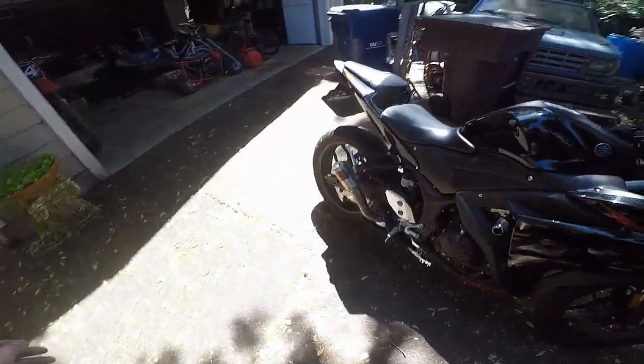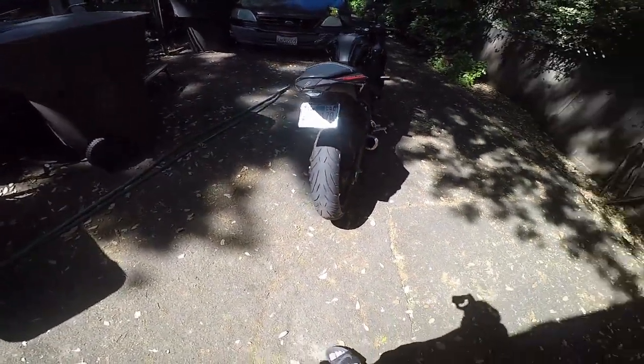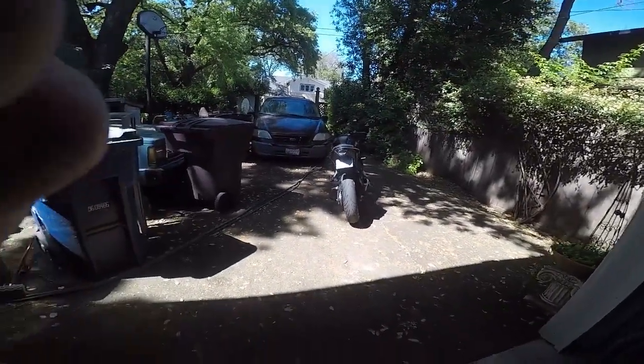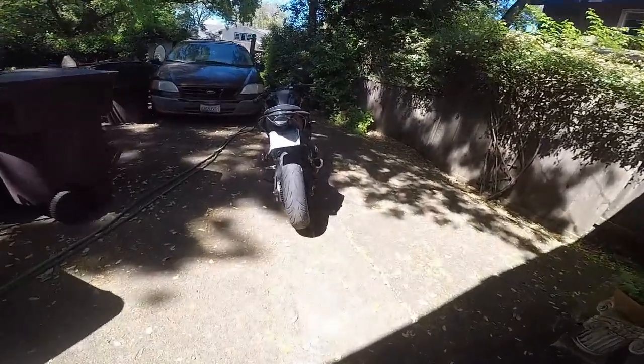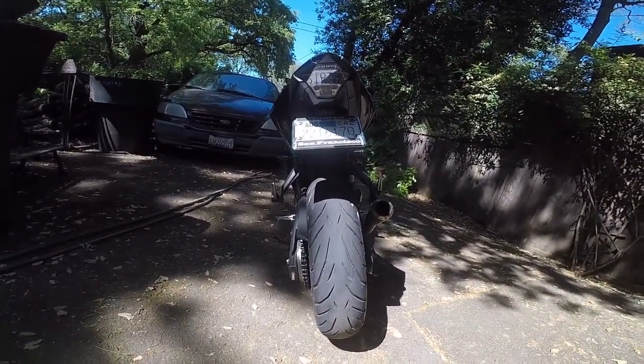I still need to upgrade the front tire. I'm probably going to go with a 110 on the front again — I don't see the point of going 120 on the front — but I'm definitely going to match the brand and go Pirelli again on the front. It looks much nicer, and here's a further shot showing how much wider it is. It's significantly wider than the stock one and fits perfectly.